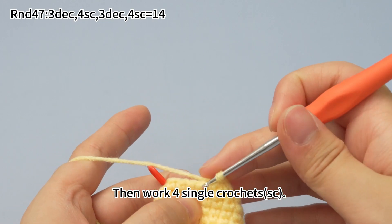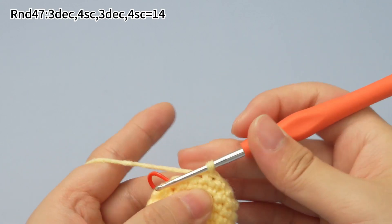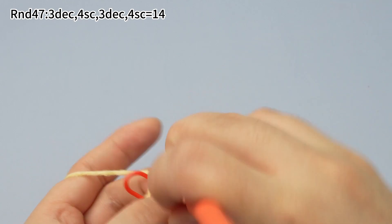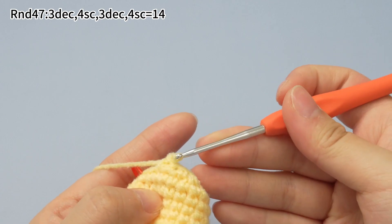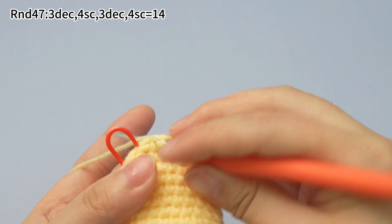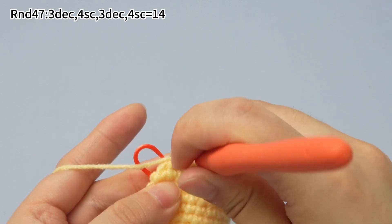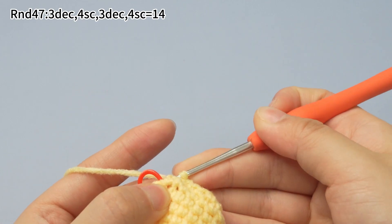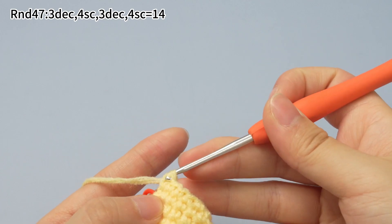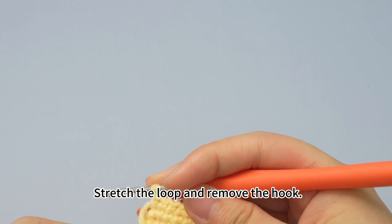Then work 4 single crochets. Now stretch the loop and remove the hook.